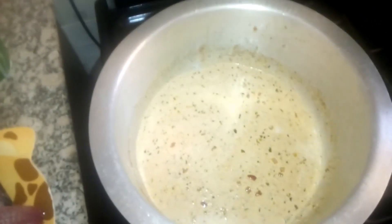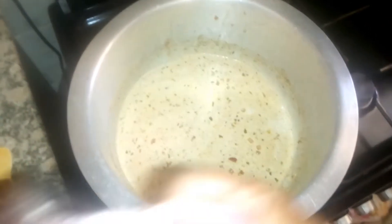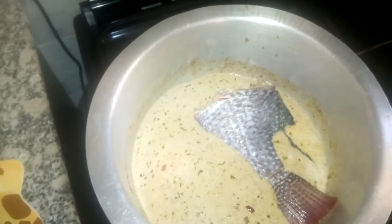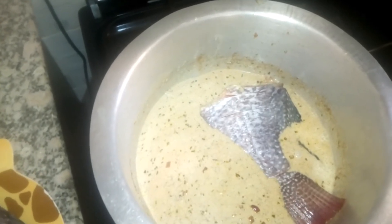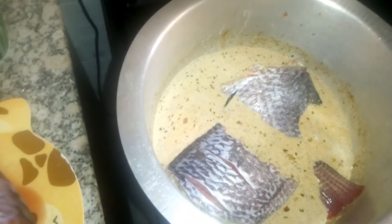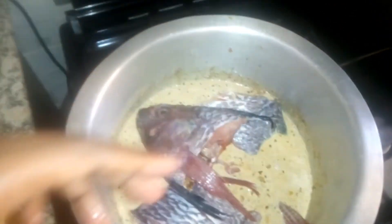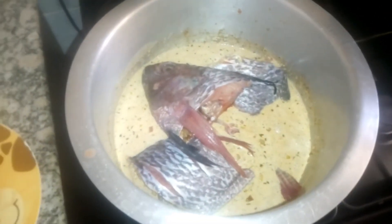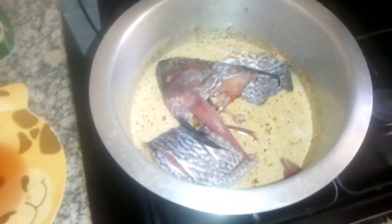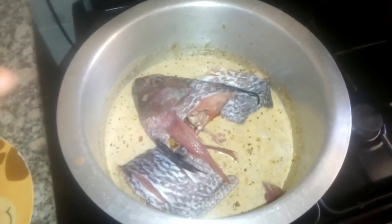Look at how the oregano looks on top — it looks so nice. Now we're going to place our fish inside gently. This was a humongous fish and the head — this is my favorite part, I cannot wait to eat it. If you're not a head-fish person, we can't be friends! I'm going to cover that up again for another five minutes on low heat and then turn the fish around so it cooks on both sides.